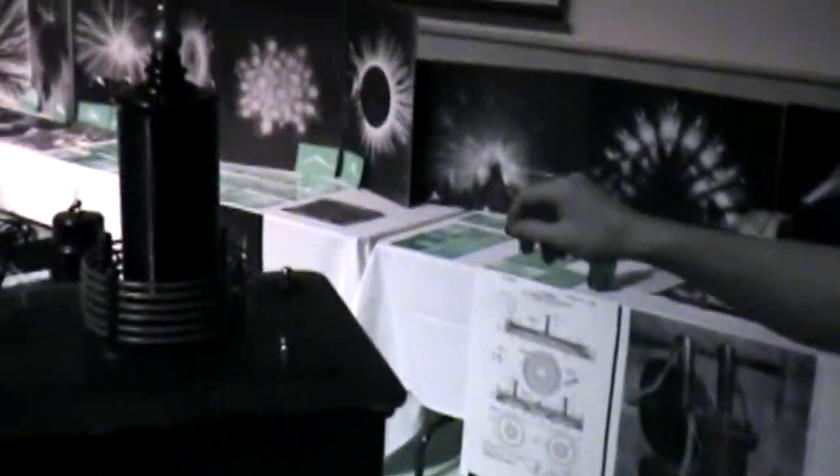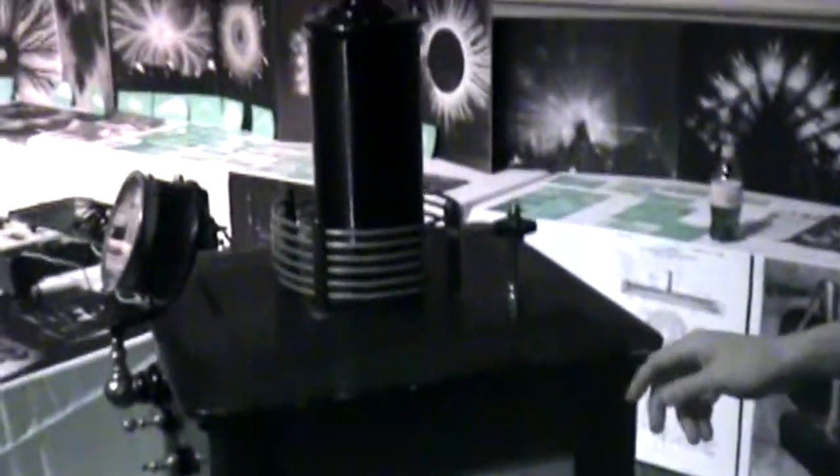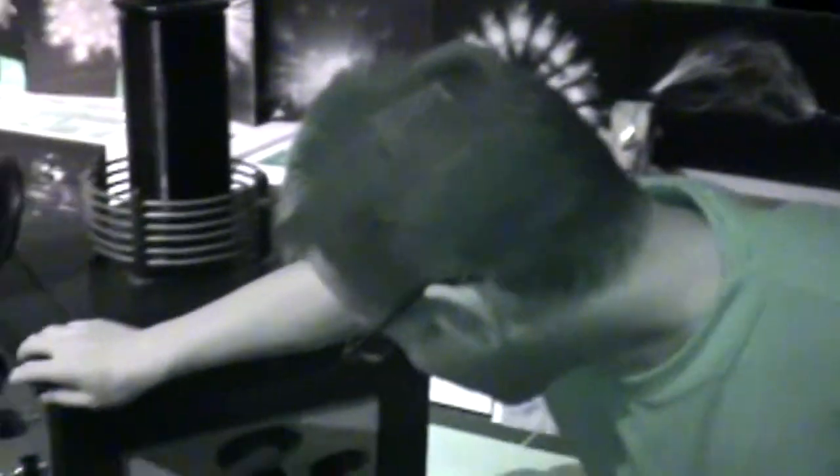It's actually three coils in one box. This was used for treatments and for x-rays. This was used for strictly surgery.